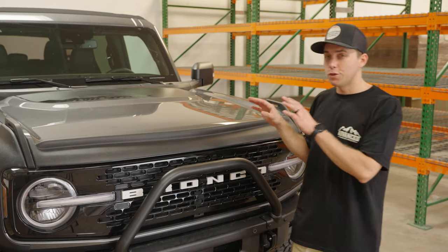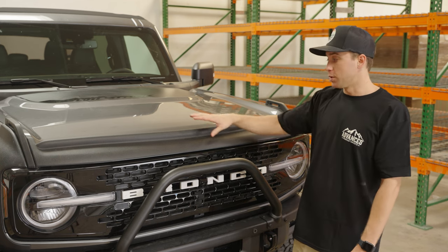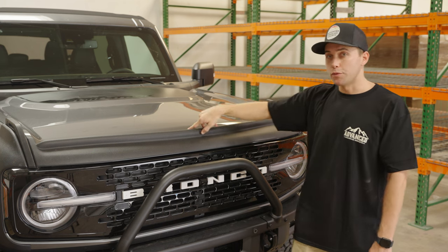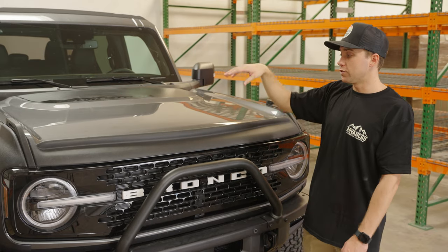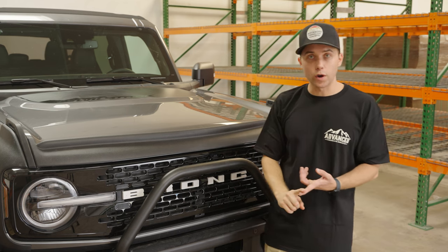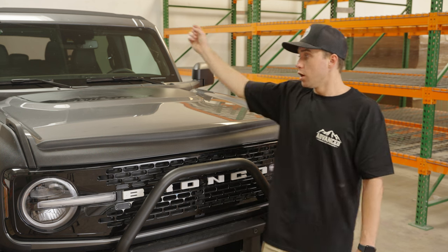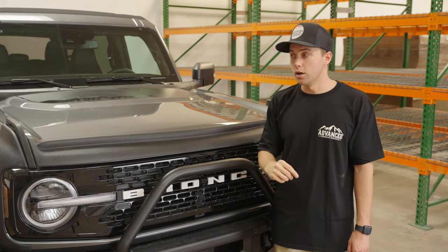I'm going to walk you through the install process and then we'll do a time-lapse. There's going to be the front latch up front — use a 10mm socket to pull those bolts off. In the rear, use a 13mm. You have two bolts up front, two bolts in the rear on each side — six total. Loosen the front latch and take it off because you reuse it with our hood. We supply the hardware for the front two bolts since we add inserts into the laminate. The two bolts in the rear on driver and passenger side you reuse as well.